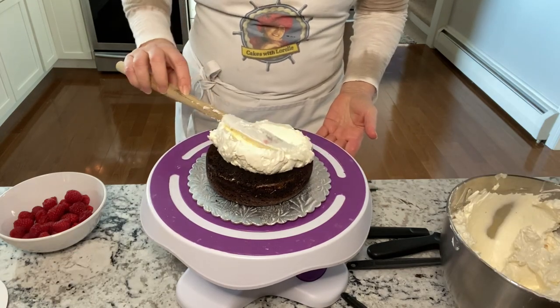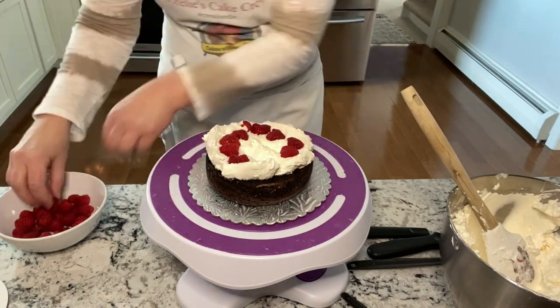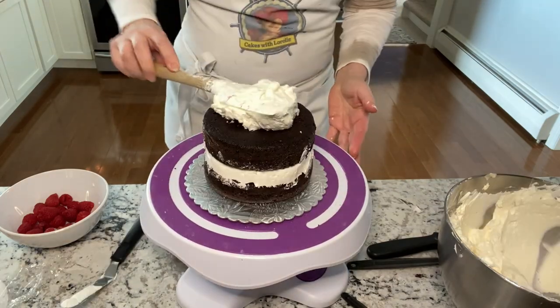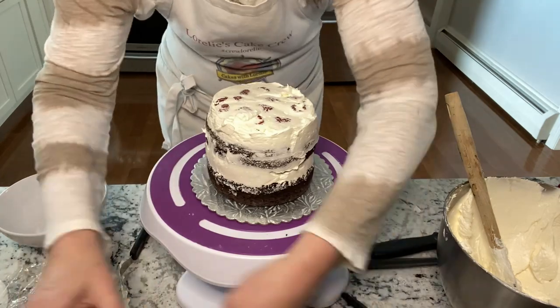It's a chocolate buttermilk cake — one of my favorites. This is the Italian meringue buttercream that I use, and you can find that link below all my videos. I use a lot of raspberries, fresh ones mostly, but you can also use frozen. Raspberries go fantastically with chocolate cake and just about any cake.